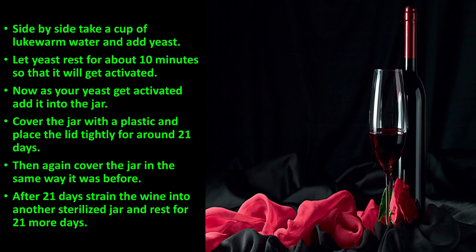Cover the jar with plastic and place the lid tightly. Leave it for around 21 days, but you have to open the jar every day and stir once with the help of a spoon. The reason for opening the jar every day is to release carbon dioxide from it. Then cover the jar again the same way as before.